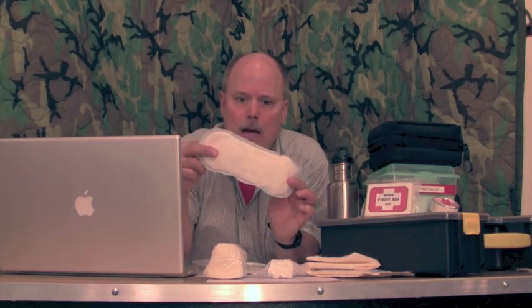These trauma pads are pretty expensive if you buy them in the store — I think a box of 5 cost like $9 or $10. A great alternative is a feminine maxi pad. Take it out of the little paper envelope — you don't need the envelope. These things absorb a lot of blood. Just take it as is, put it in a vacuum bag, seal it down, and you'll see you can get quite a few of those in your Level 2 kit.